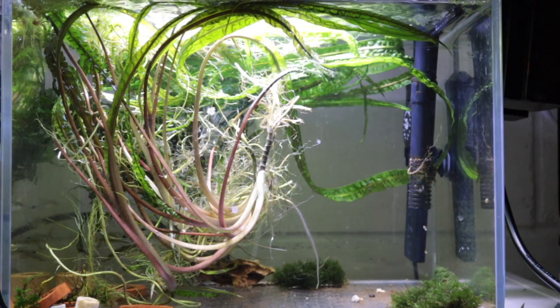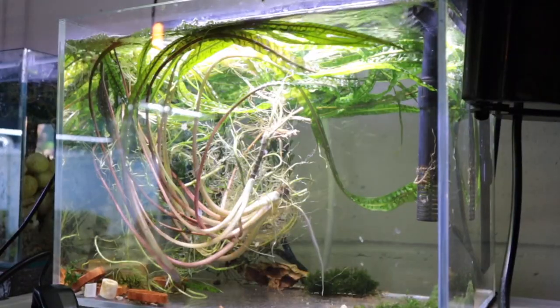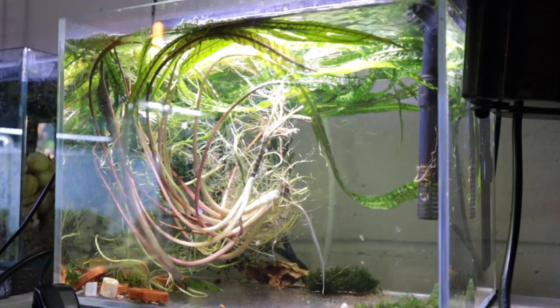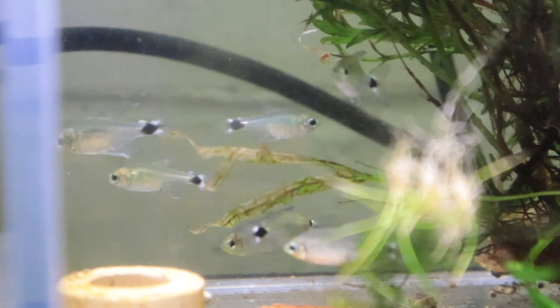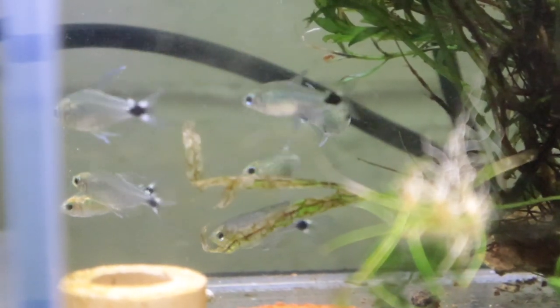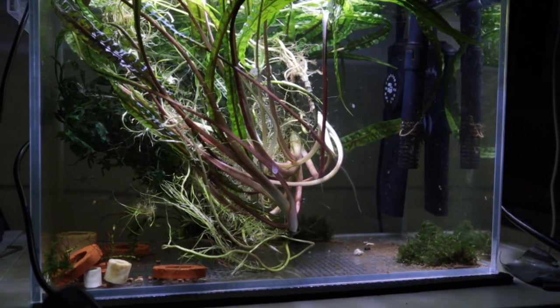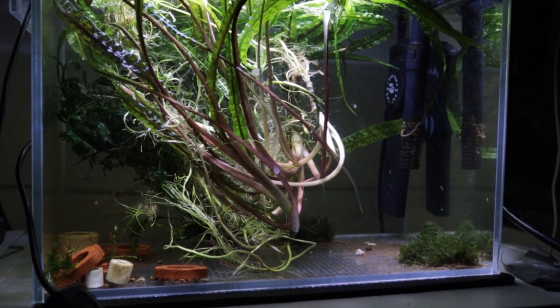This is the aquarium that is going to be freshly set up for you guys. The volume of this tank is around about 20 litres. Right now this tank is holding these kitty tetras, which are going to go to a bigger tank at a friend's house. Anyway, time to get the plants out, get the fish out, drain the tank — I'm going to keep the water — and yeah, get this tank scaped.